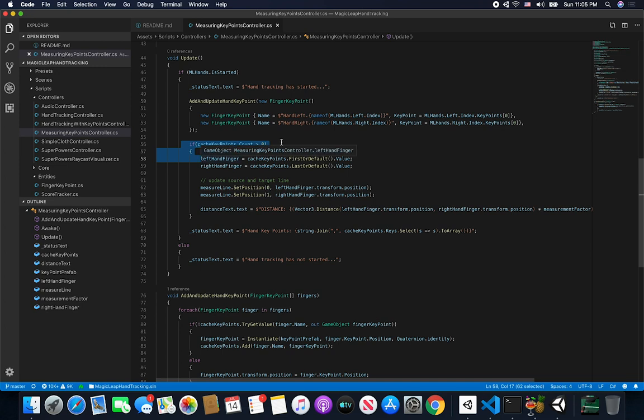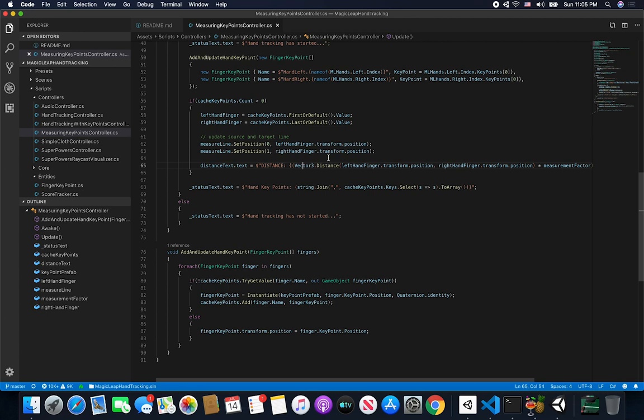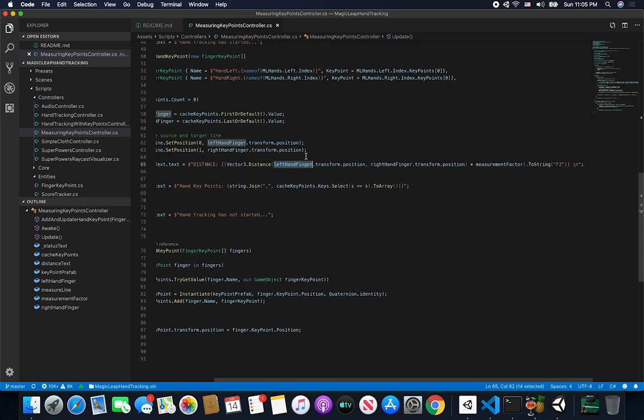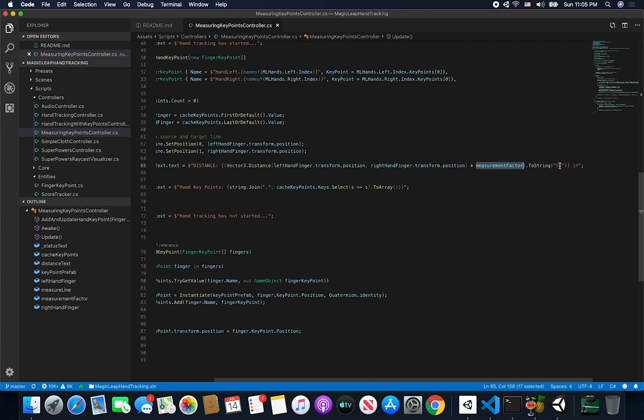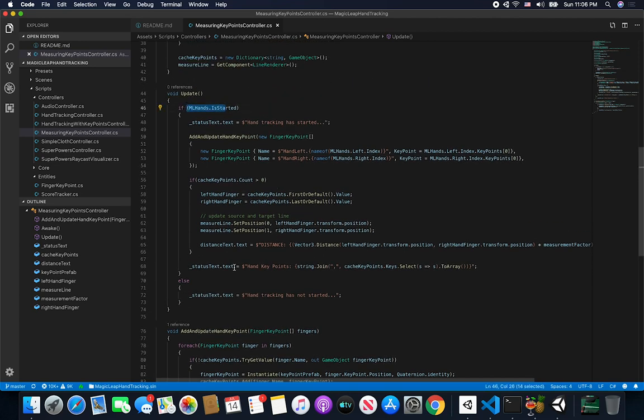Then I make sure I got the key points cache. If I did, I get the left hand finger and the right hand finger game objects. I set position zero of the line renderer to be the left hand finger's transform position, and position one to be the right hand finger's transform position — basically creating a line from source to target. This calculation method computes the distance between my left hand finger and my right hand finger, multiplies by the measuring factor, and I have a formatter to make it look pretty.